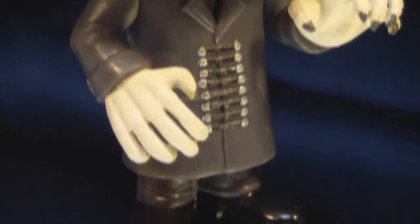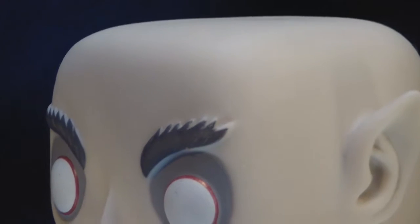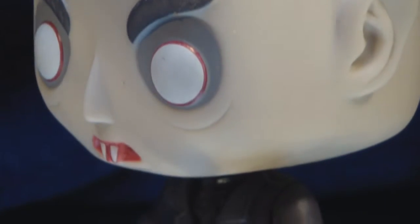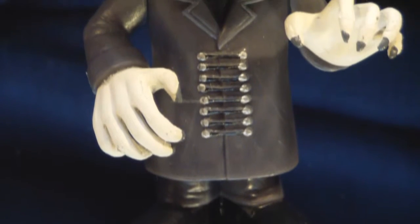As a lifelong fan of horror films, as soon as I saw this Pop figure, I snatched him up. I mean, there isn't a whole lot of Nosferatus out there to even get. And even though this is only a Pop figure, it's still Nosferatu.